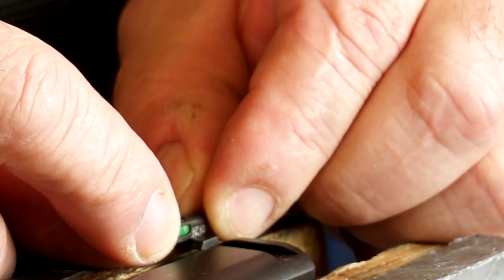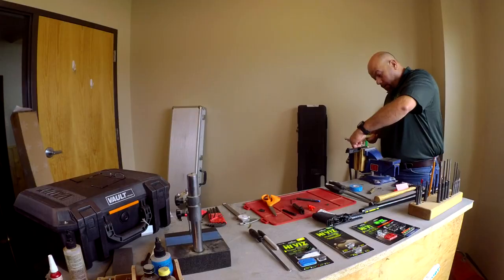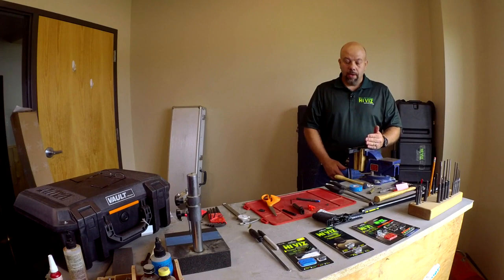Here is the sight that I previously did slight fitting with a file on. I'm going to get it to where it starts in the gun. Now we just drift the sight into place and try to center it up as best we can. Then we're going to take the sight to the dial indicator, check the centering, and adjust as necessary.